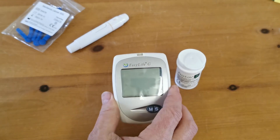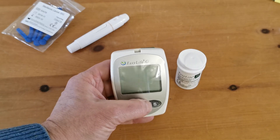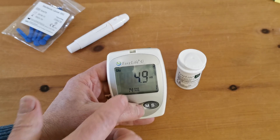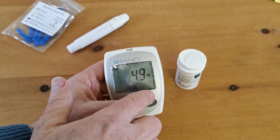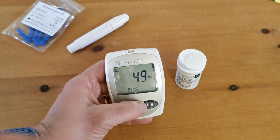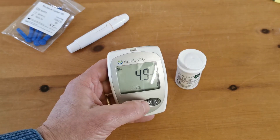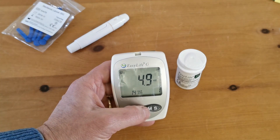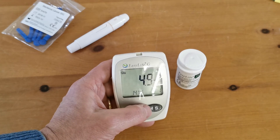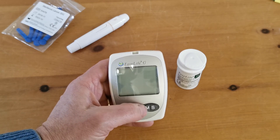What you've then got in this meter is a memory function, which — if I press the memory button — immediately goes to show me what my previous glucose was. It also shows me there's only one reading in here; if I've got multiple readings, I can run through them by sequentially pressing the M button, and it will also give me a 14-day average. If you want to do that, read the instruction manual — it gives you loads of information in terms of building up data sets for your average levels.